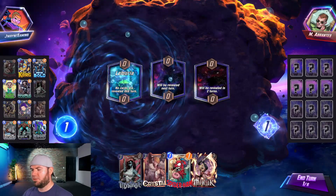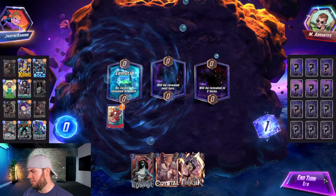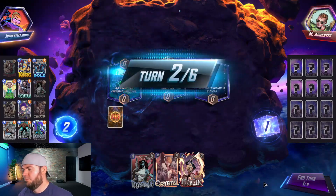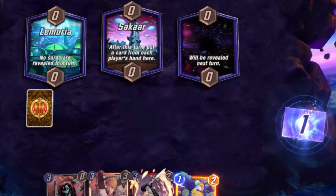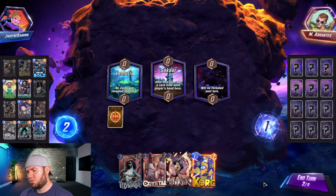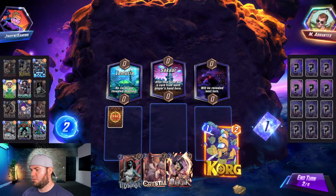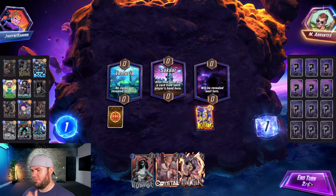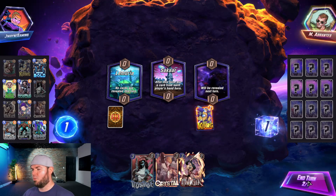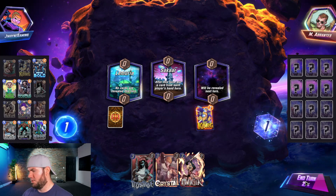No cards revealed this turn — no sweat, we go ahead and play Spider-Ham, that's fine. Maybe we'll catch something good. Mystique is in our hand which could be a little troublesome. We'll throw down Korg spread out — we don't want to clog one location too much in the beginning for Werewolf.